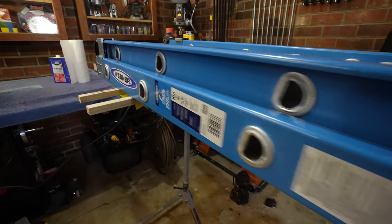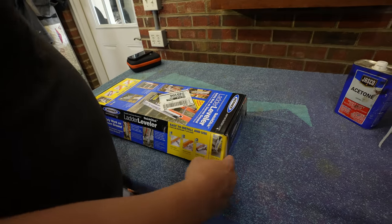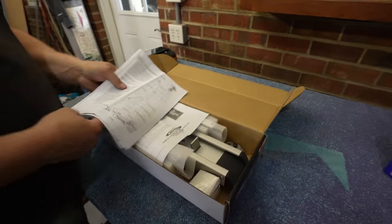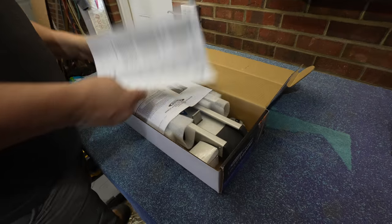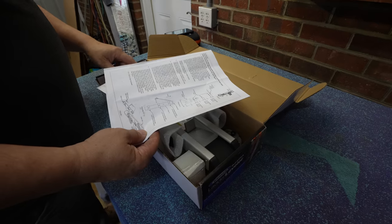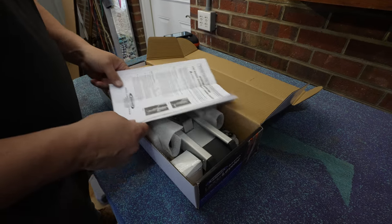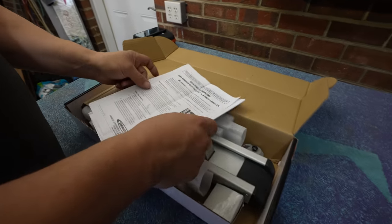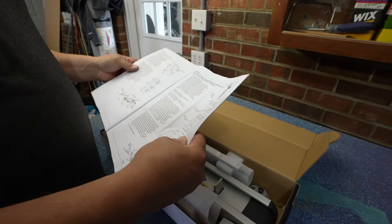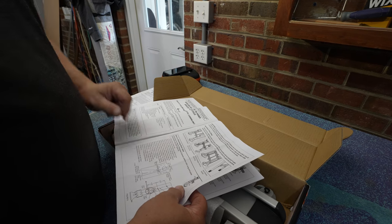Let's open this box and look inside. We got the instructions of course. It's in different languages — I found the English. The instructions cover different styles of ladders.